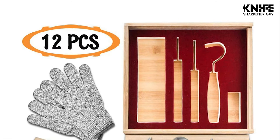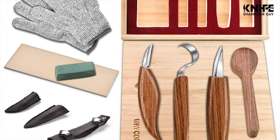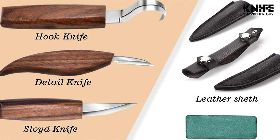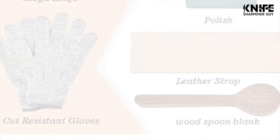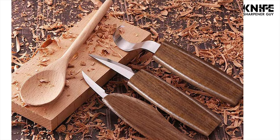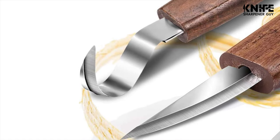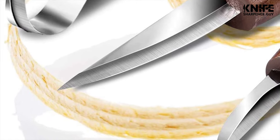The bamboo box includes these tools: a sloid knife plus leather sheath, a chip carving knife plus leather sheath, a hook knife plus leather cover sheath, cut-resistant gloves, a wood carving spoon blank, a leather strop, and polishing compound. A fine way to sort your collection of carving tools and the perfect gift for carving lovers. The cut-resistant gloves use special high polyethylene fiber and elastic material, comfortable and protective for your hands.